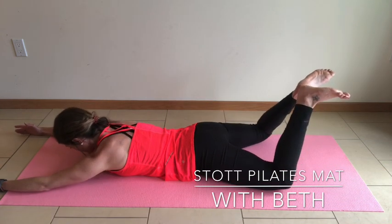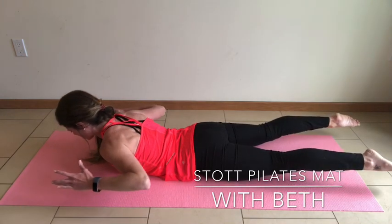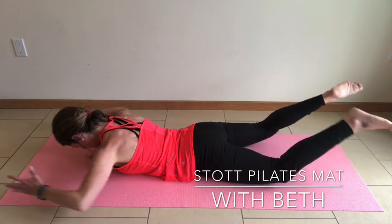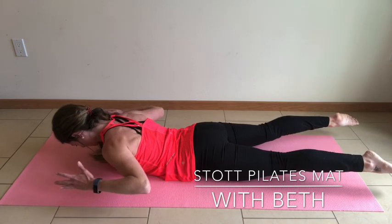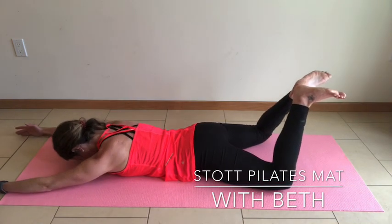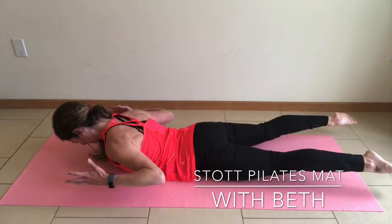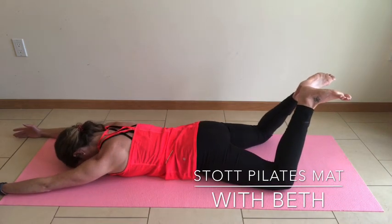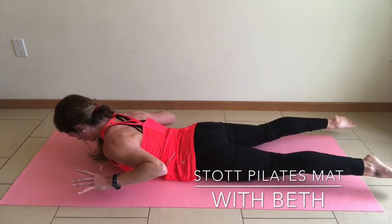Heels together, tuck that tailbone — reach through the crown of the head. Lengthen wall to wall as you draw the elbows back in line with the torso. Heels kiss together, squeeze — lift and reach, draw the scapula together. Keep the chin down in a cervical neutral. Lower — kiss those heels together, feel those hamstrings, then reach it up. Lengthen, squeeze those hamstrings, tuck that tailbone, neutral spine. Upper back is drawing everything down and in.